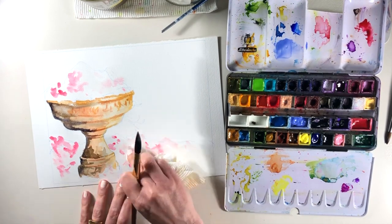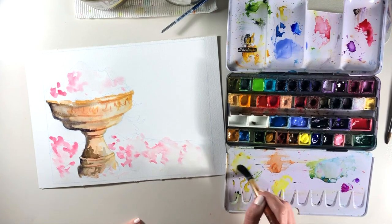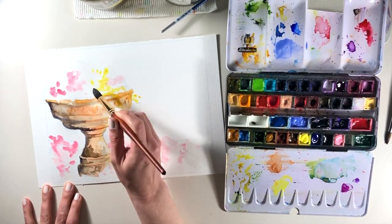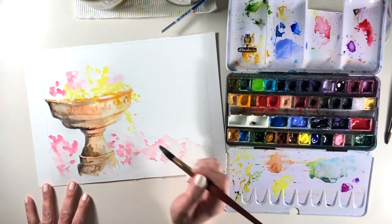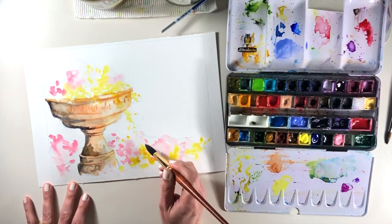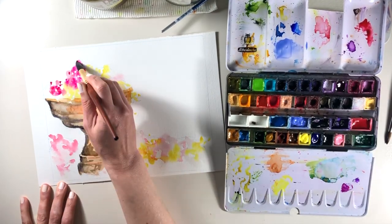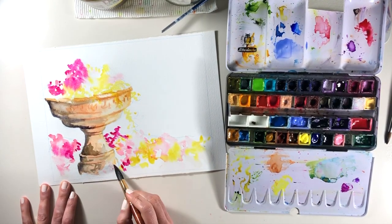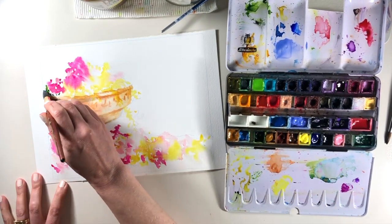My favorite marks in the paint are always the ones that the paint and water have created all by themselves, where I've done very little and the paint and water has blended together on its own. One of the things I've always got to try and do is make sure that I don't fiddle about too much, because then you tend to ruin some of those lovely loose, effortless marks. And they really are effortless because the paint and the water has done it for you — but if you fiddle with them it gets that forced, overworked kind of look.